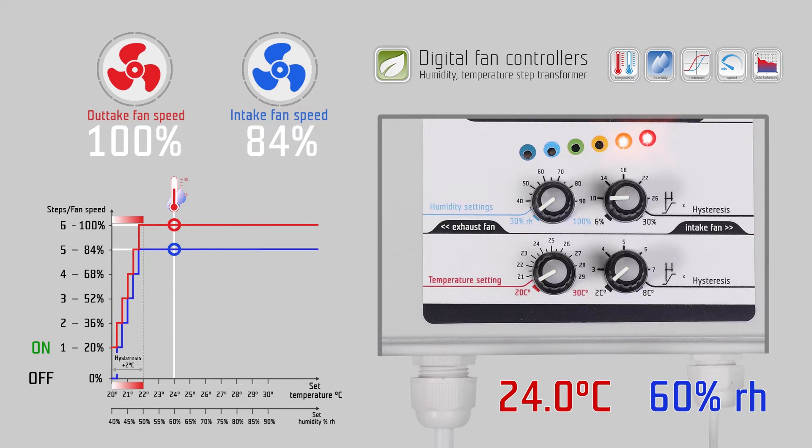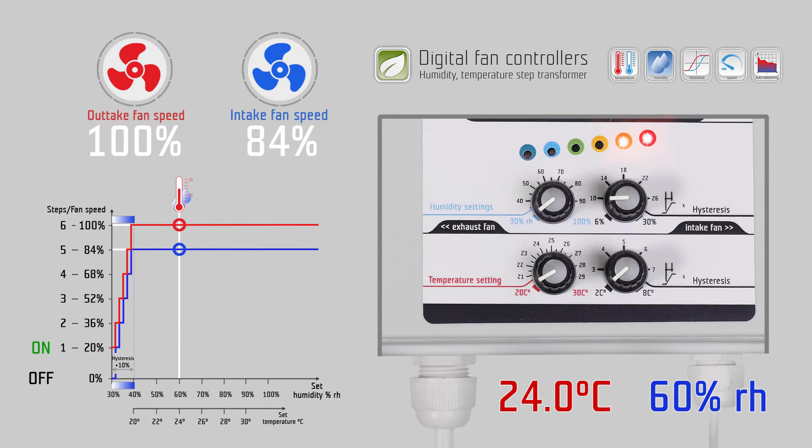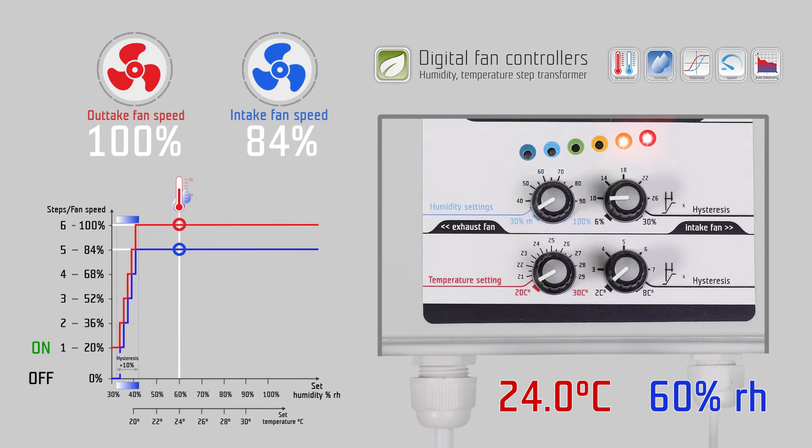The temperature hysteresis is from 2 to 8 degrees Celsius. The humidity range is from 30 to 100 percent relative humidity, and the humidity hysteresis is from 6 to 30 percent relative humidity.